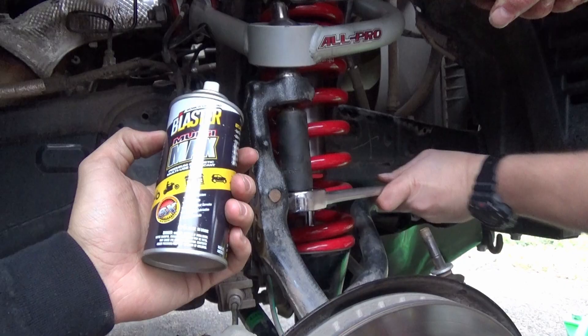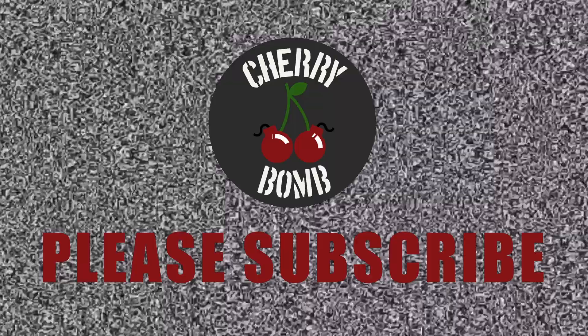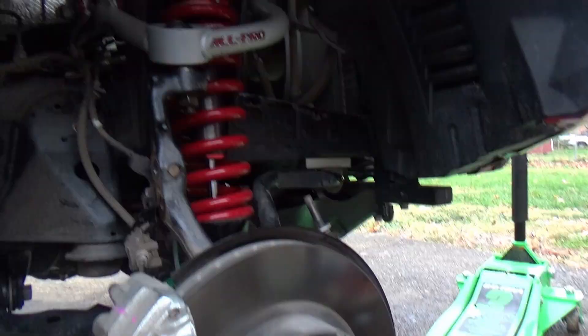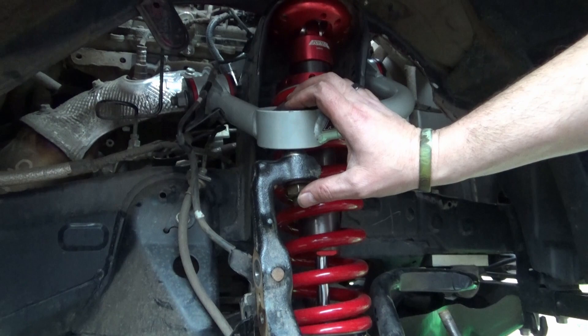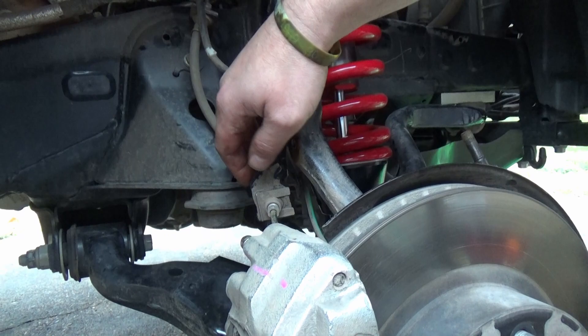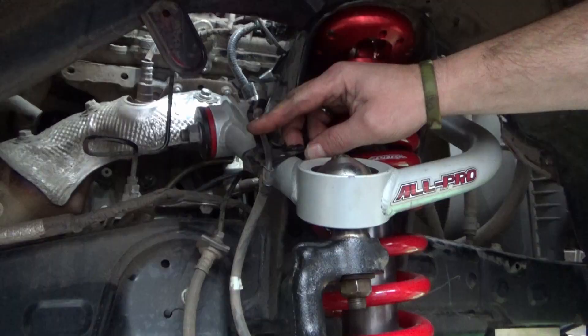We'll use some Blaster Multi-Max just to clean up the threads a little bit. Mr. Ricky here is saying they are much better already - just a little bit of cleaning to make it easier. We have tightened this nut for the upper control arm uniball snug - we'll torque it when all the weight's on the vehicle. Now we're going to reinstall the bolt for the brake line bracket into the factory location. Per All Pro Off-Road's directions, we are going to put a zip tie around this ABS line and around this upper control arm to support it.